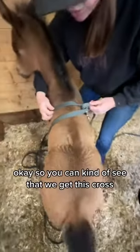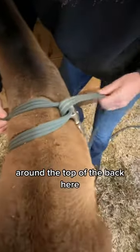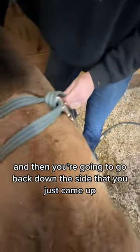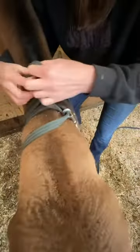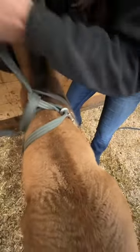So you can kind of see that we get this cross around the top of the back here, and then you're going to go back down the side that you just came up and loop it through again.